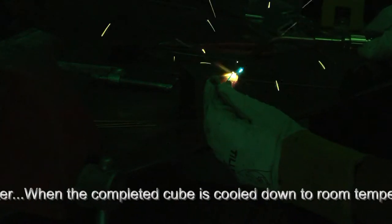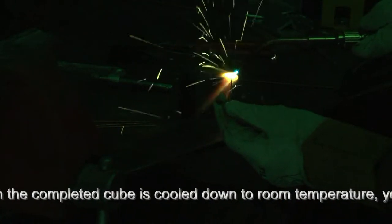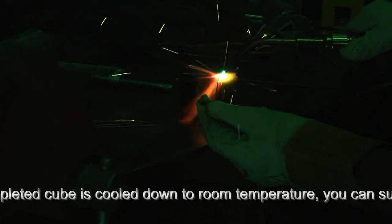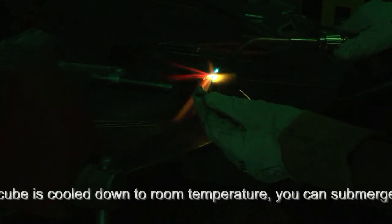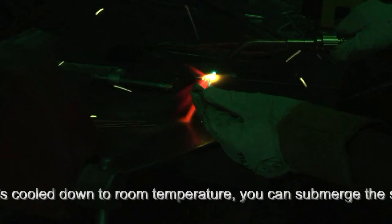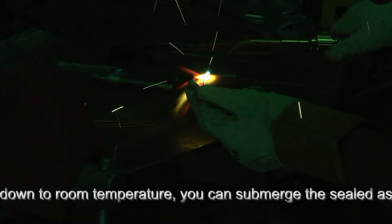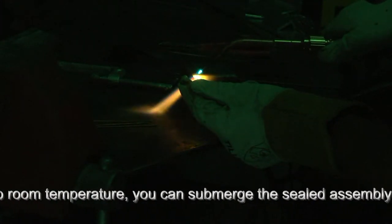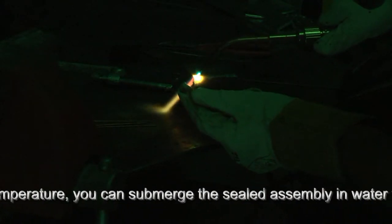A hotter pass does not necessarily mean using more gas, because I'm actually moving faster — you can see how I'm doing this. If you're not familiar with moving a puddle along, I would caution that this is too much heat. And that's our first bead.